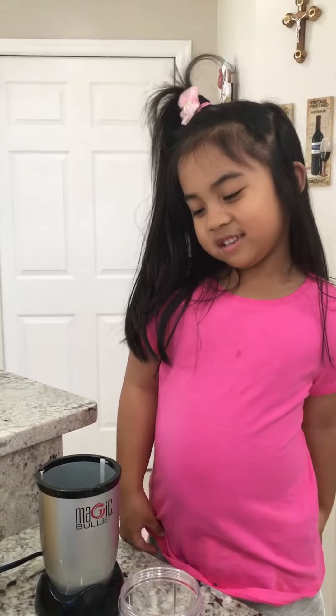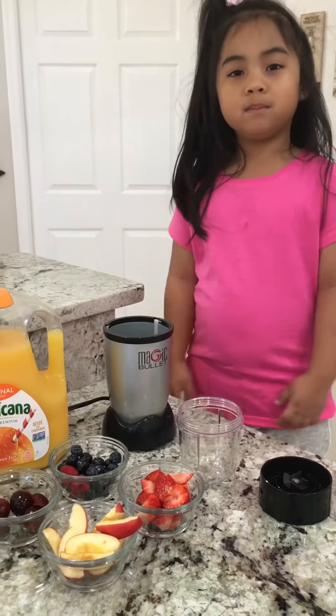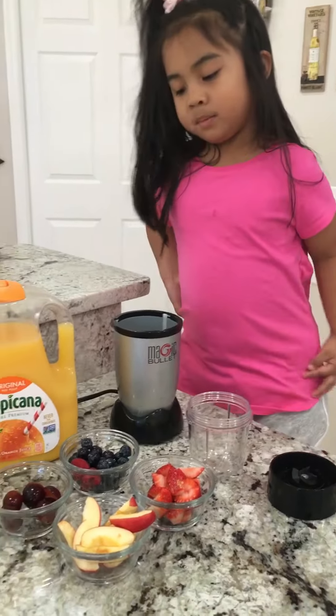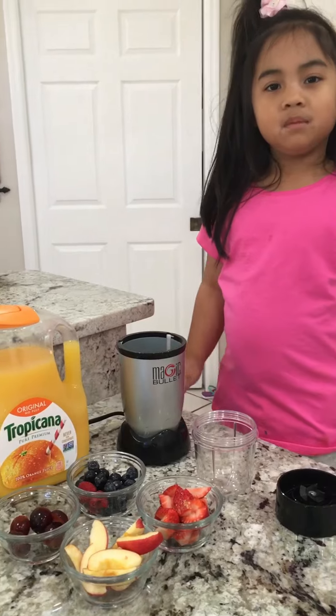Today we're making a smoothie. I'm going to tell you our ingredients. We have fresh fruits: grapes, blueberries, raspberries, strawberries, and apples, and orange juice.